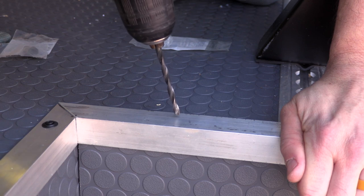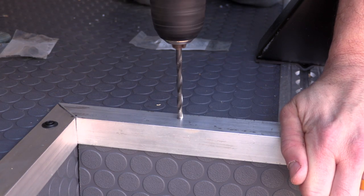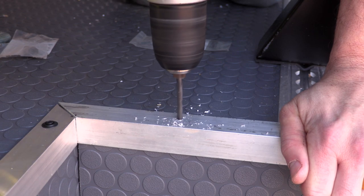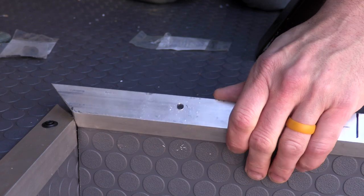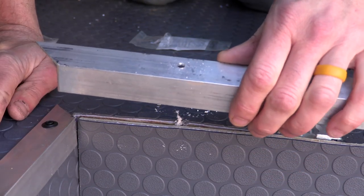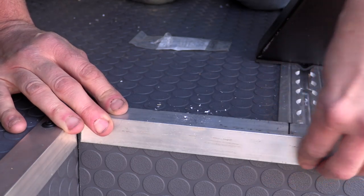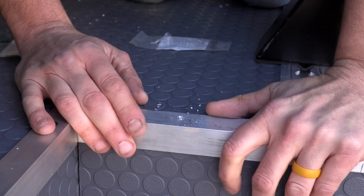It looks like I'm just drilling a hole and getting ready to put a top bolt into this trim piece. Unfortunately, because of the way the bottom trim piece was overlapping the top trim piece, I actually drilled right into the edge — which you can see right there. This was obviously not going to be a good way to mount the top, so you can see my fingers thinking through how I'm going to mount it.